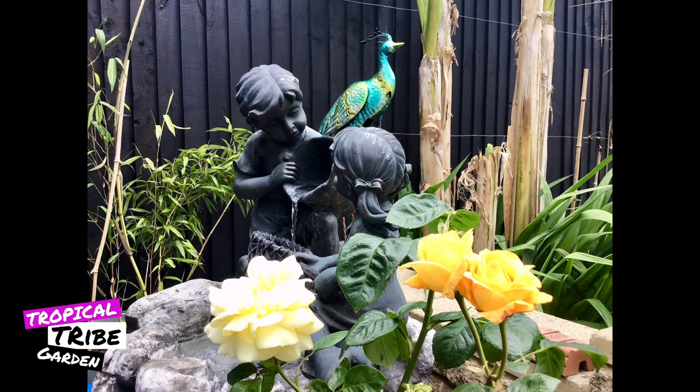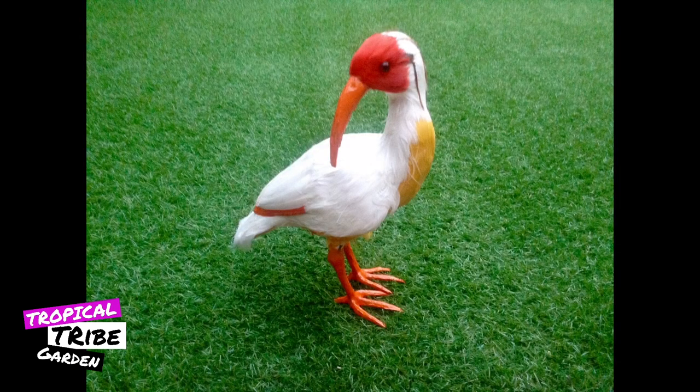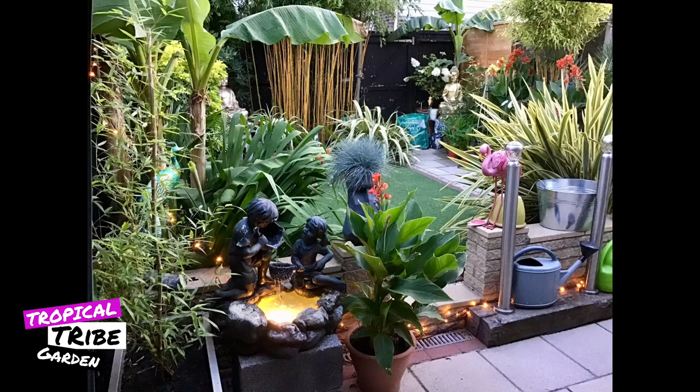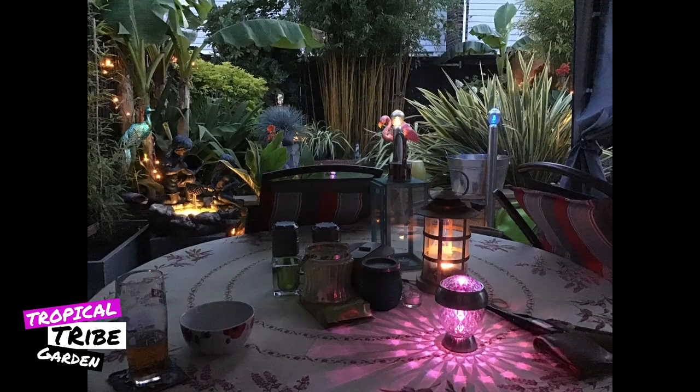Mark is another tropical tribe member who loves to use ornaments to decorate his tropical garden, and the bright colours nestle so well against the green foliage of the plants — some of the ornaments look so realistic I had to check twice and I'm still not sure if it's real! And look how the feel of the garden changes as the sunlight fades and the garden comes into a whole new light. I think lighting a garden is so important to extend the time you can enjoy your outdoor space, especially when we get those warm summer evenings.